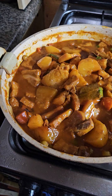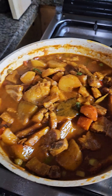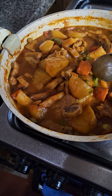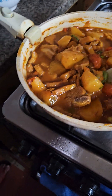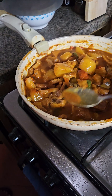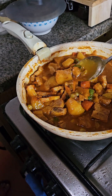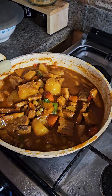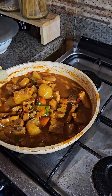This is my recipe today. I can't eat it yet. It's really yummy. I love that chicken curry.